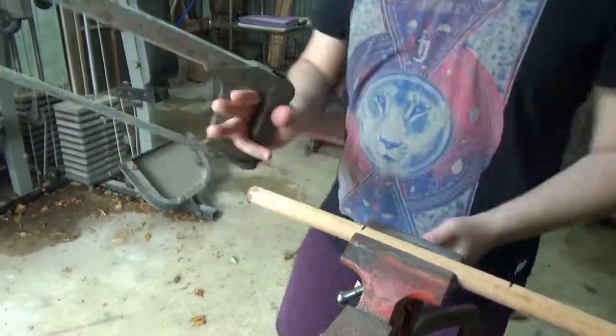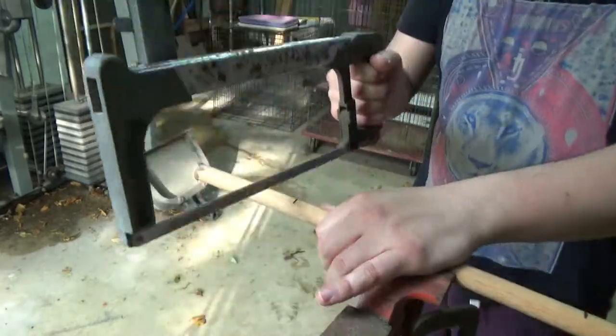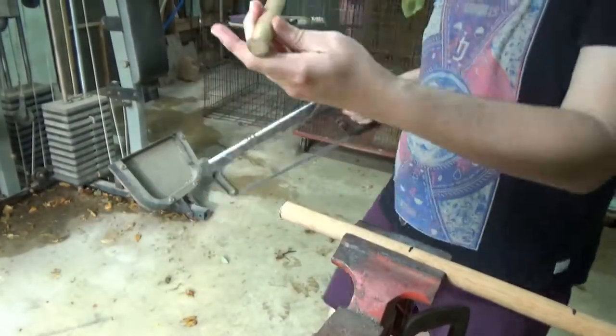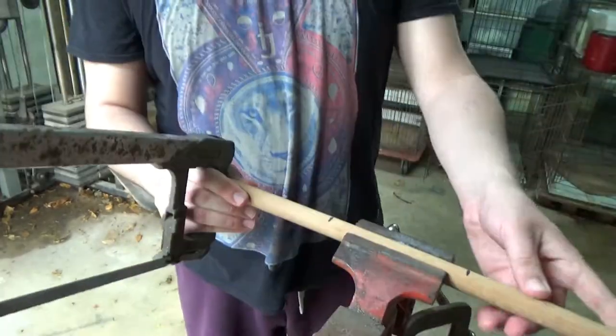I found something to use for the pegs. I just happen to have this lying around, so lucky me — I don't have to go buy anything. I didn't want to use something too thin that wouldn't be able to support the weight of the cable, so this is actually the perfect width. To accommodate two cables as well as the thickness of the board that the peg would have to be inserted into, I decided to cut the pegs into 5-inch lengths.